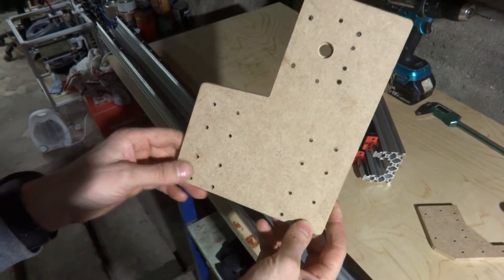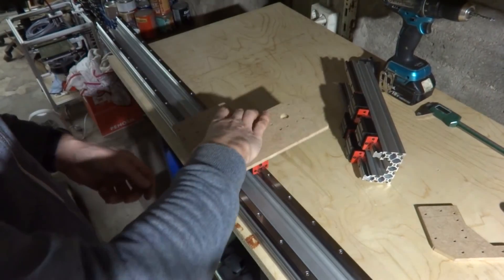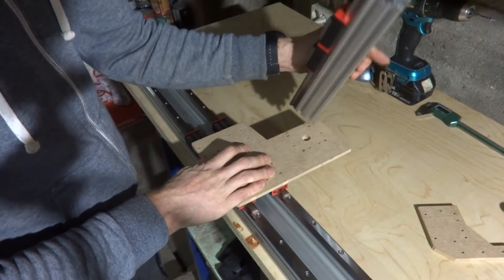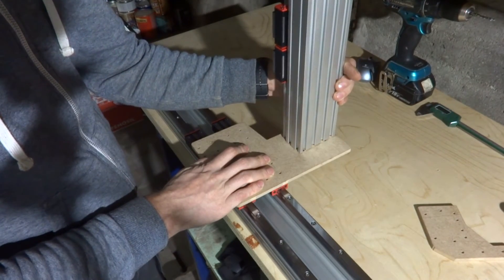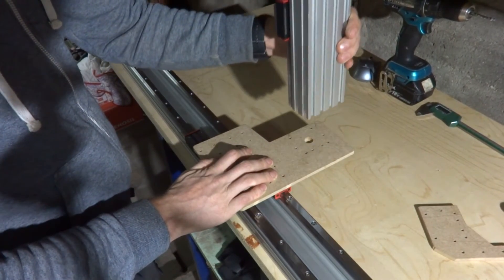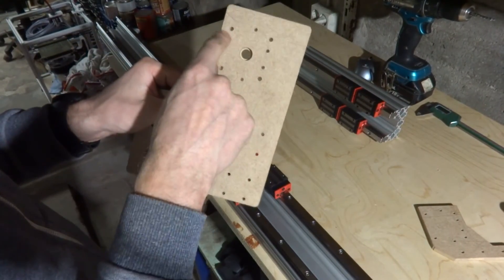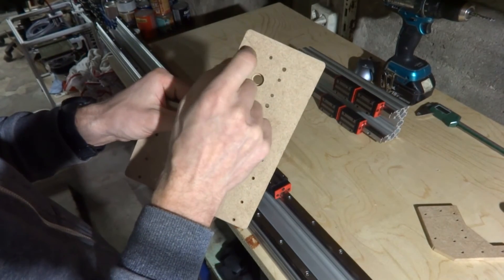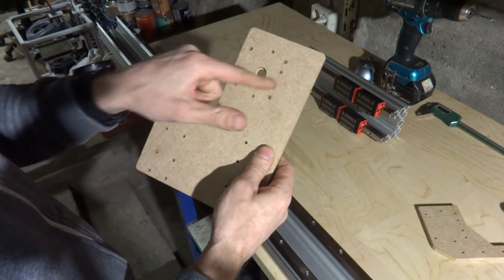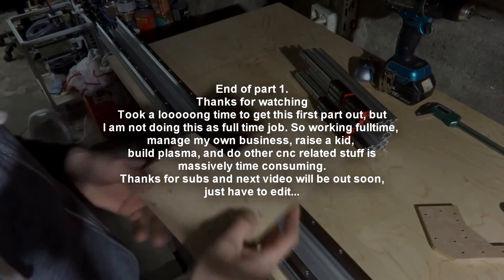The other piece I made is the Y and X axis connecting plate. This one goes here on the bearings — the X axis mounts here, there's a hole for the lead screw, and the same NEMA 23 bolt holes. There are also connecting holes to the extrusion; I just need to thread those holes and bolt it down.